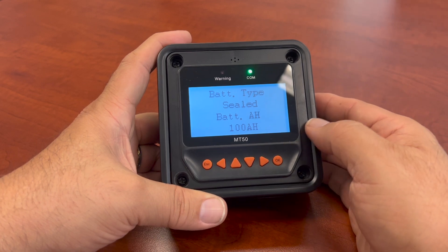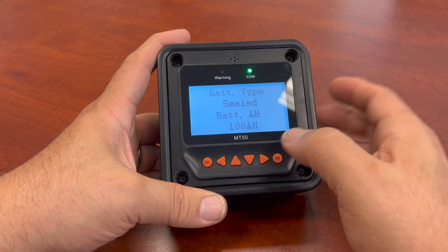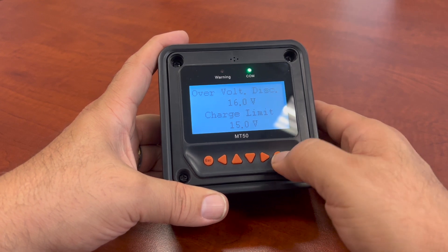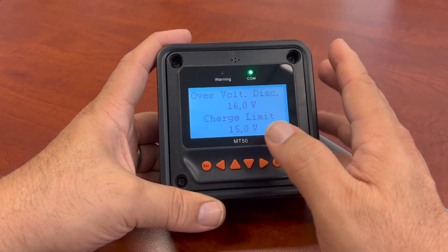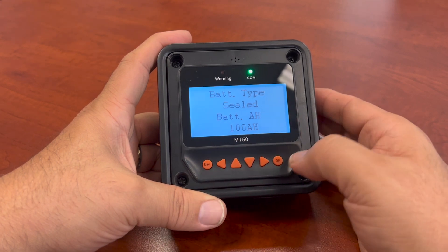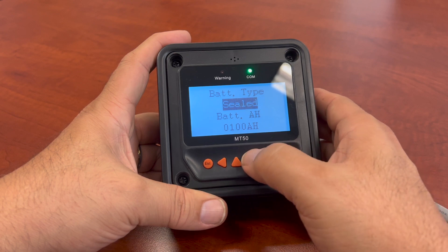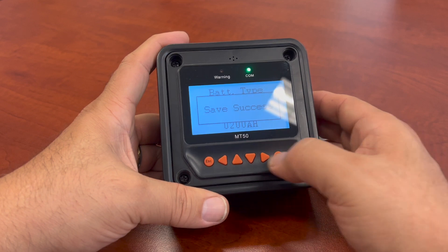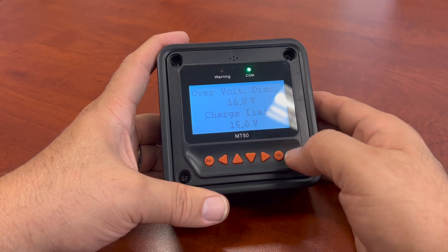Now we're back to the main screen for battery priorities, and that's pretty much how you do that. You can't make changes to the presets. If you want to make specific changes, what you will do is go into the main menu, hit OK, then go to user, hit OK, save. Then you can manually make the adjustments you want.